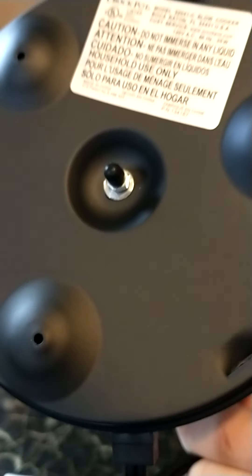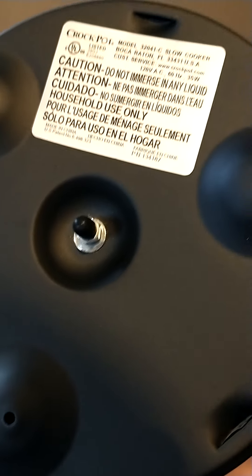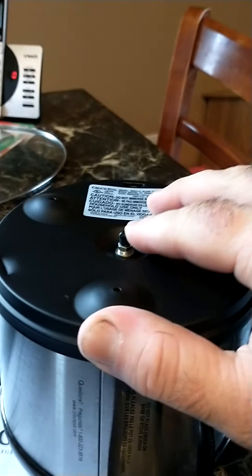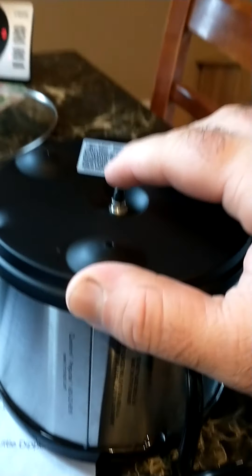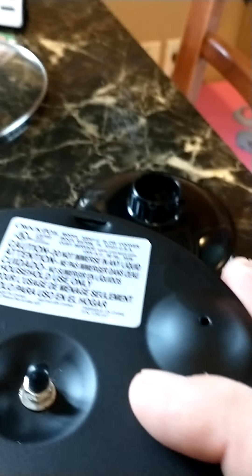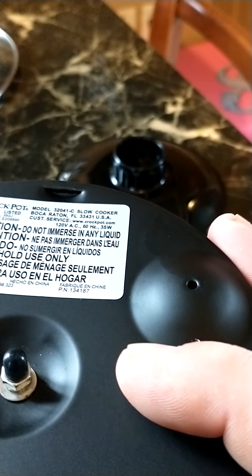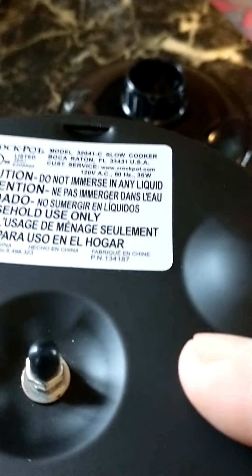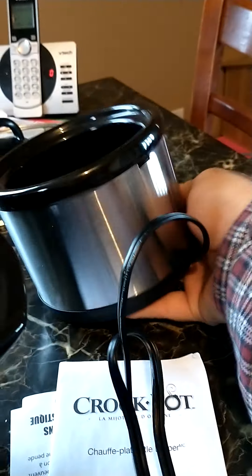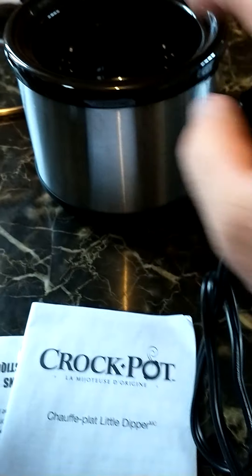What's this button here for? Or is that — caution, do not overfill with liquid. Anyways, I'll just check up on this. Maybe that's good for french onion soup — oh!